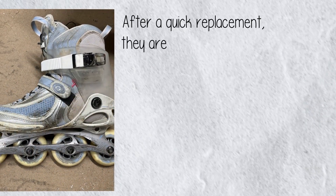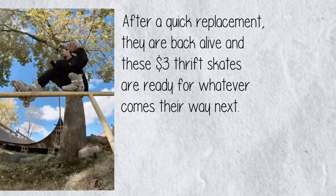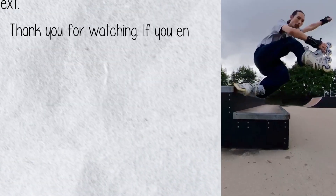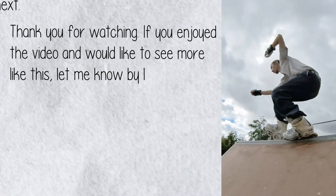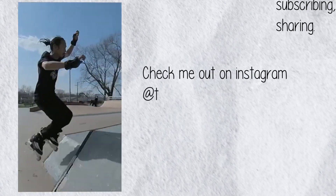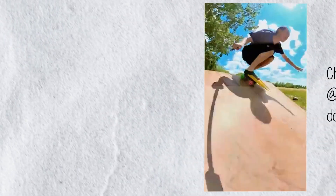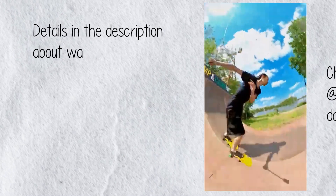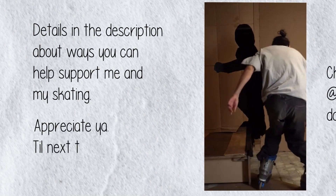I continued to skate these K2s until I broke both buckles. After a quick replacement, they are back alive, and these three-dollar thrift skates are ready for whatever comes their way next. Thank you for watching — if you enjoyed the video and would like to see more like this, let me know by liking, subscribing, commenting, and/or sharing. Check me out on Instagram at tryhardtree where I post daily videos. Details in the description about ways you can help support me and my skating — appreciate ya, till next time.